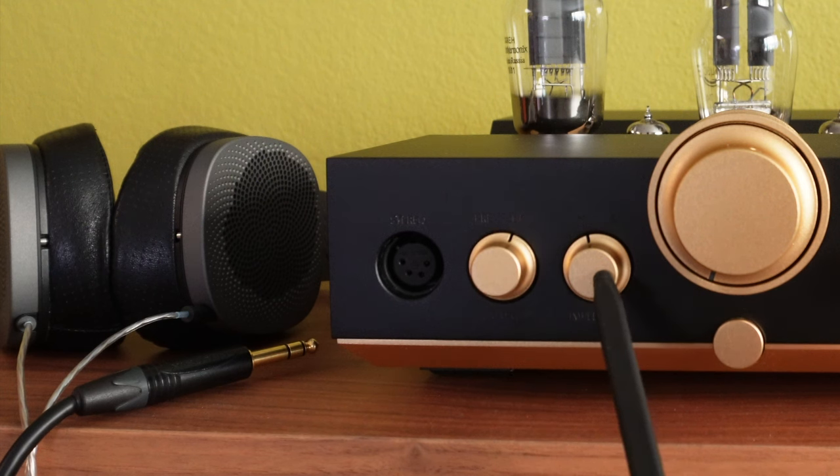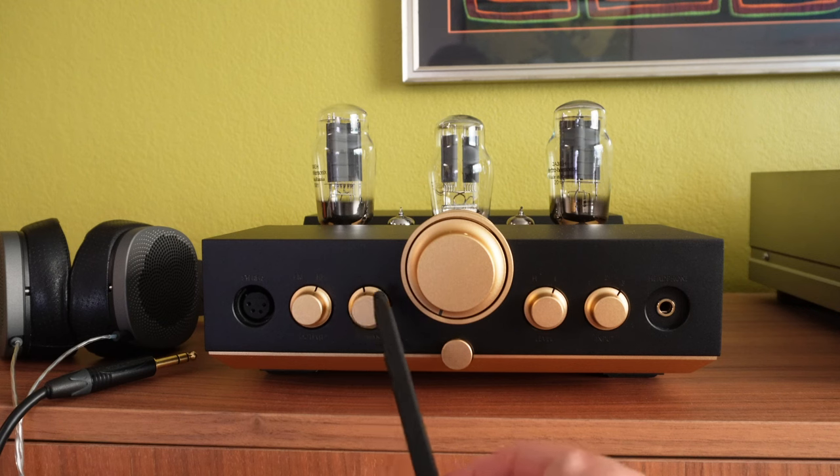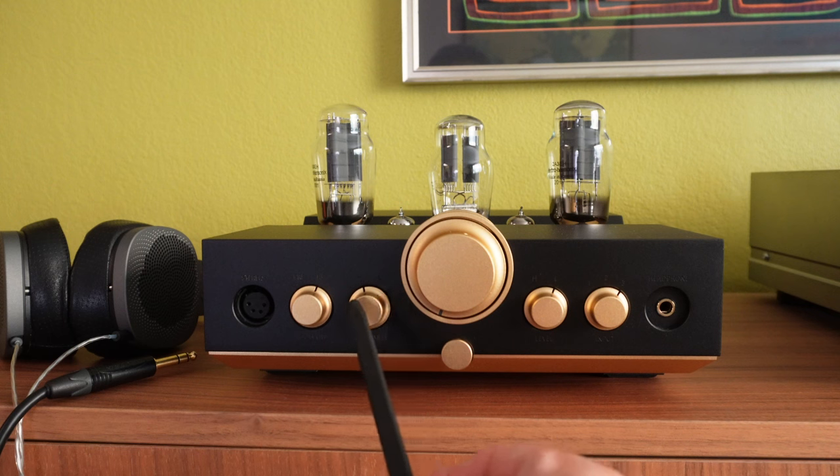Next to that is the impedance setting. This is for matching the impedance of your headphones. There is a high impedance mode and a low impedance mode. This is not set in stone, meaning that even though your headphones are high or low impedance, you can use whichever output setting you like. Some headphones are not sensitive to impedance matching — we recommend using the setting that sounds best to you.